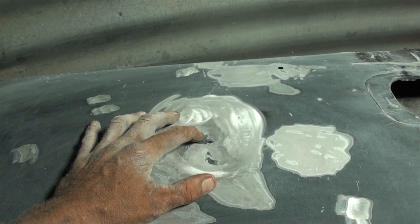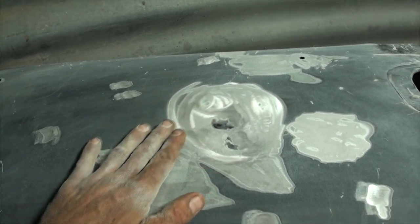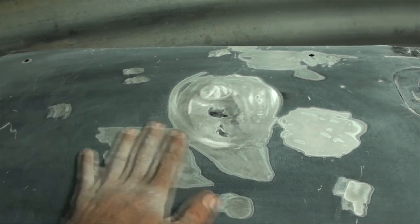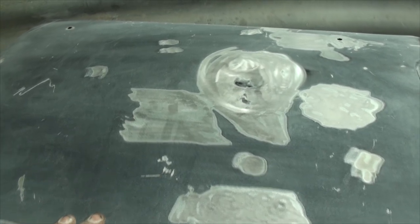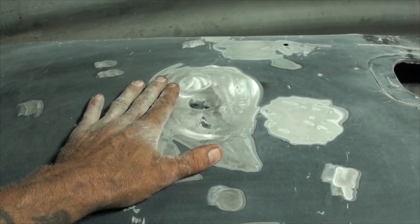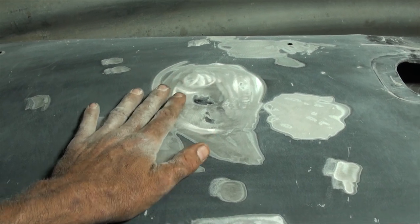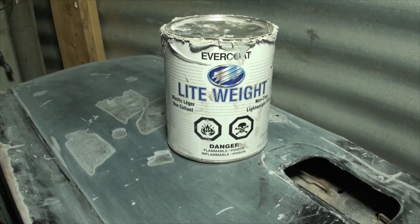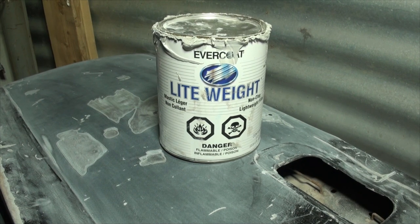Once you get to this point, if you put a hole here with a dent puller and a screw, now is the time to weld it. You never want to heat up the metal after body filler is applied because that makes it not stick. Once you get to this point, if you have any welding to do on your dent, now is the time. You never want to weld after you have body filler applied because the metal heats up and makes the Bondo separate.